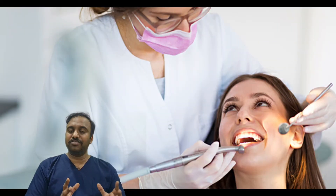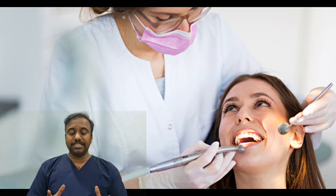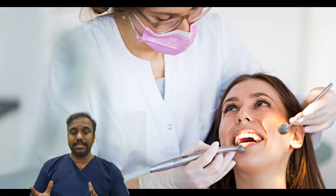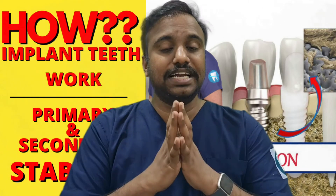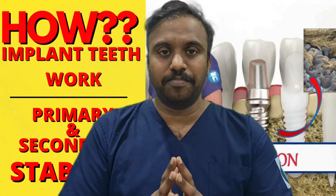This is the success of a dental implant, and this is why a dentist places a dental crown over the implant after three months. If the primary stability or the secondary stability is not sufficient enough, the implant may fail. So today we have seen what happens after placing a dental implant into your bone.